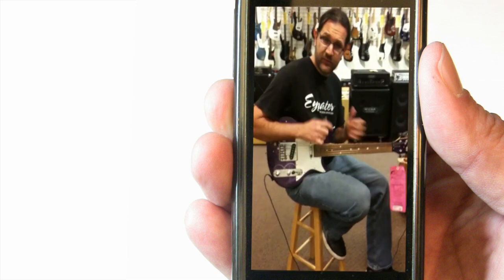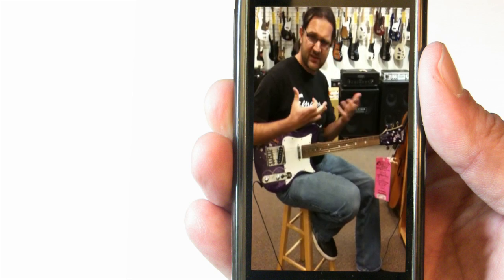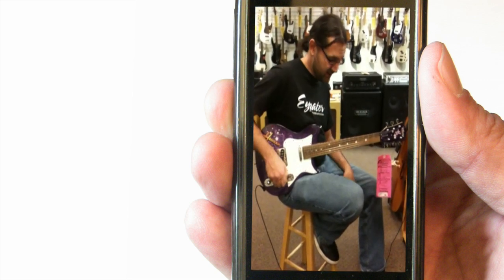Love it. All the fast techniques, the technical stuff you like to do — this makes you play better. That's one of the things that I love about this.